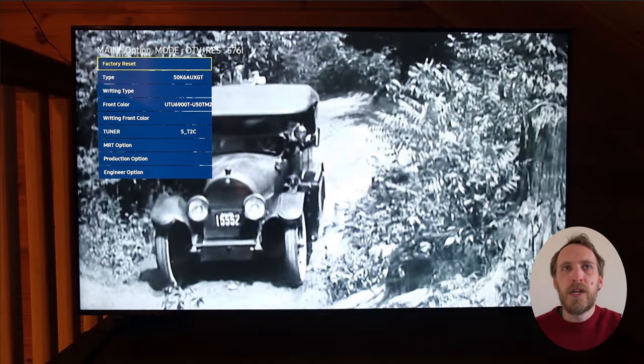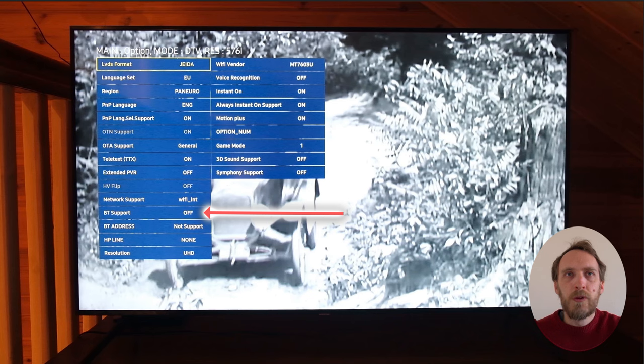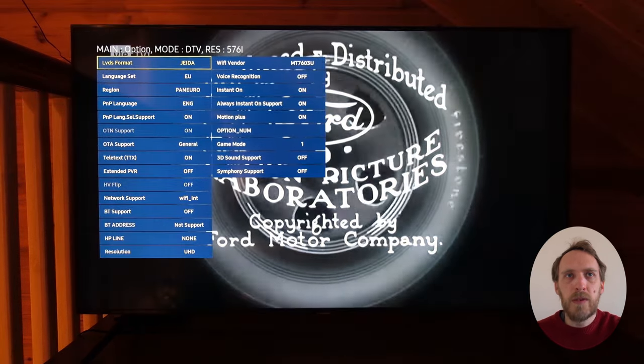There are a lot of different options in here — you've got a factory reset here if you can't access it in the normal menu on the TV. From Option and then MRT Option you can switch off Bluetooth completely, which you can't do from the main settings menu within the TV.